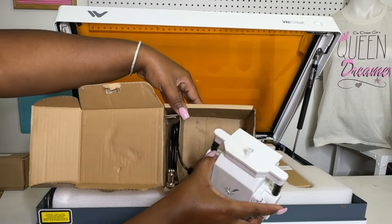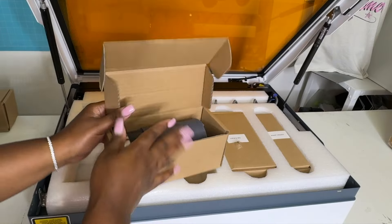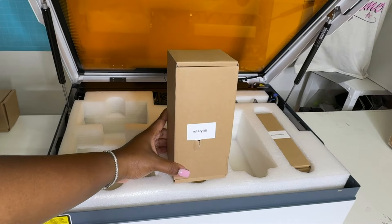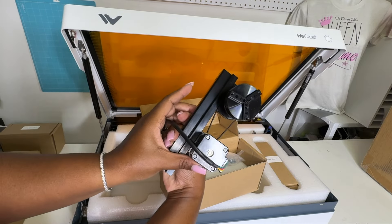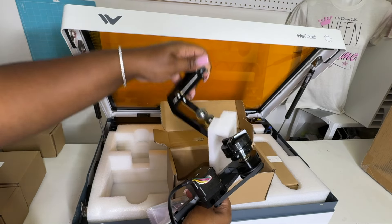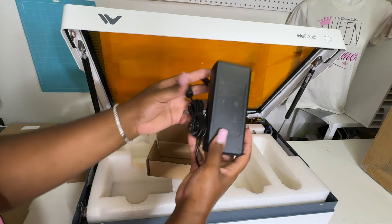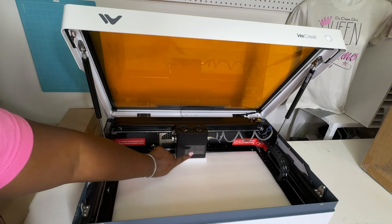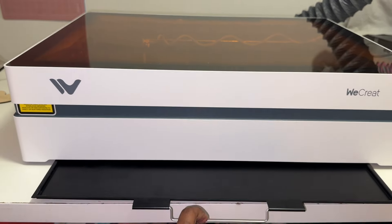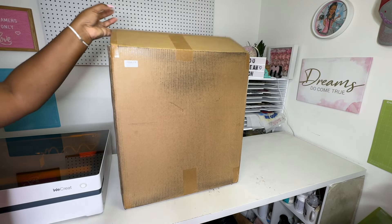We have our rotary kit — this is for all our tumblers and mugs, I cannot wait for this — our power adapter, a WeCreate 10-watt module, and our tray. The tray goes up under the machine; you can slide it in from the bottom or lift the machine up. Now we're going to unbox the air purifier.